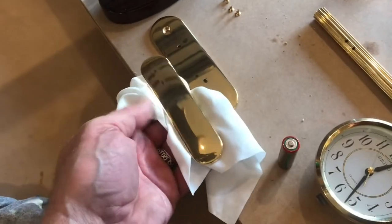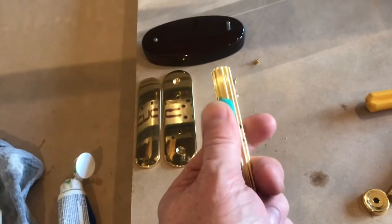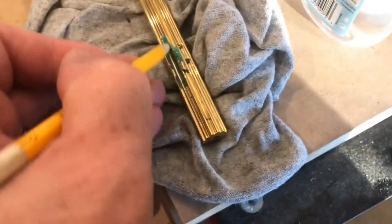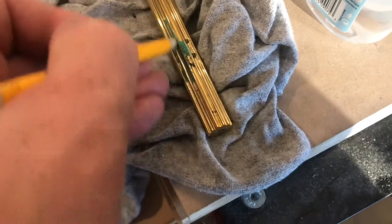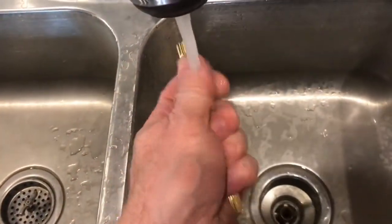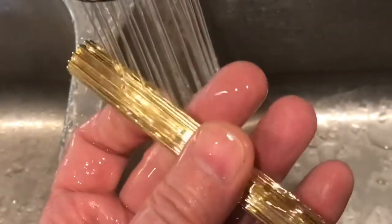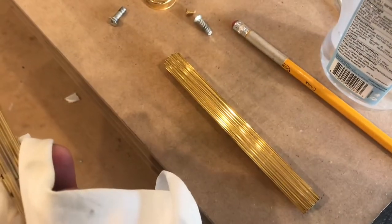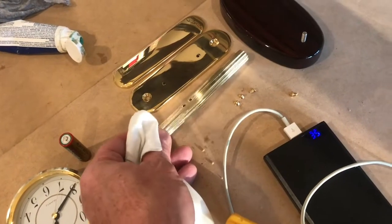Somebody had fun designing this clock. We'll see how these columns clean up. The grooves are tough to get to so I'll use this piece of wood. There are some spots on here and I don't want to scratch it, but this wood is working real nice. Rinse it off and compare it to the other one — it's fun making something shine. Here it is all shined up, and this is what it looked like before I started.